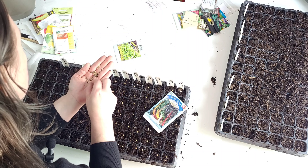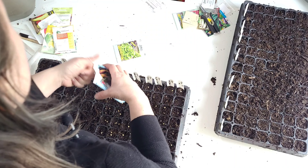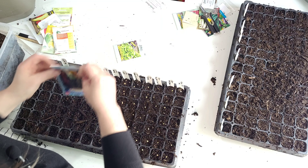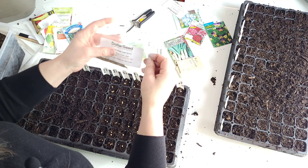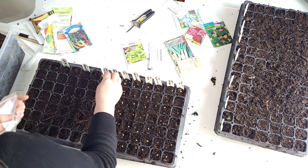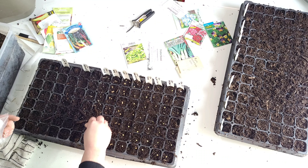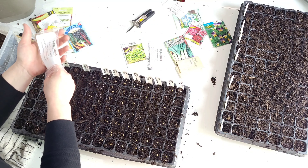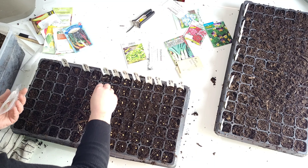I was introduced to chard at a local rotary botanical garden sale and I thought, wow, that's pretty. I like to sauté it with butter. These seeds are from Dollar Seed — they're cheap and they don't come with any information on the packaging. But they are a dollar pack, which doesn't happen anymore, so I just seed this pretty heavily. This is another edible that I plant as an ornamental on the edges of my vegetable garden or in my flower beds. I really enjoy that.